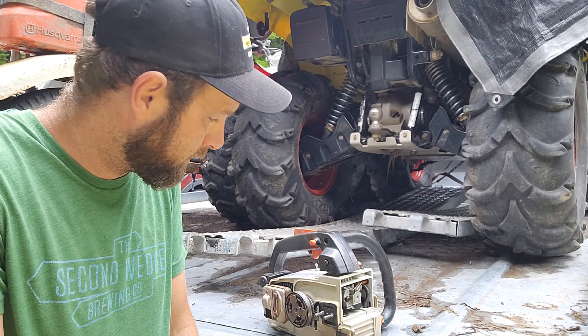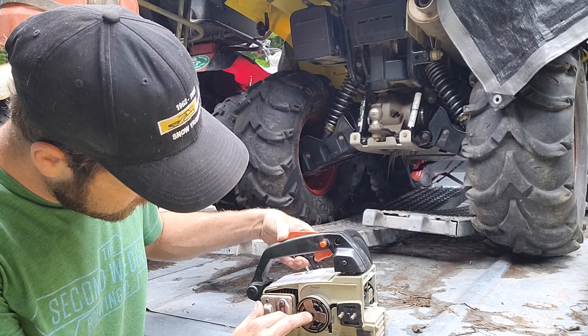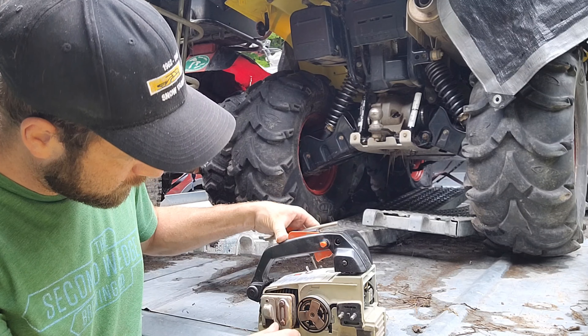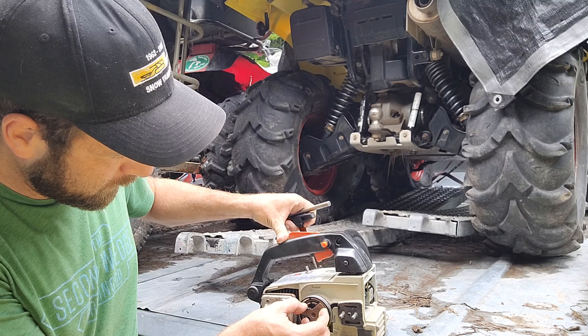I want to get it done because this saw sees quite a bit of abuse. First, you got to figure out which way the saw turns. You can see the crankshaft in there — the crankshaft is turning that way. So if you just kind of hold the clutch, you can figure out which way it will tighten.